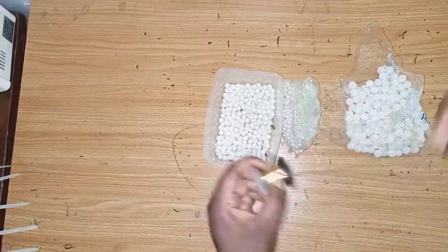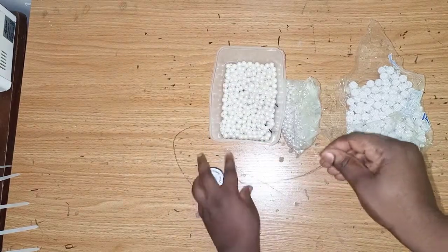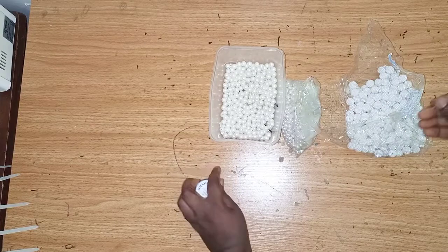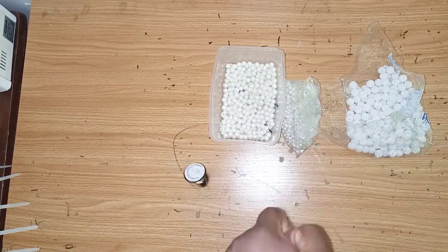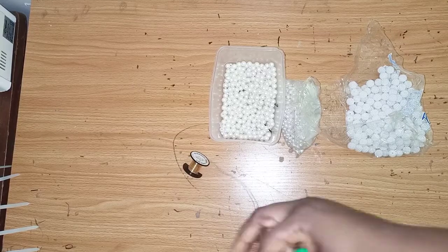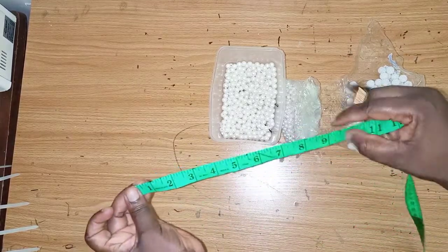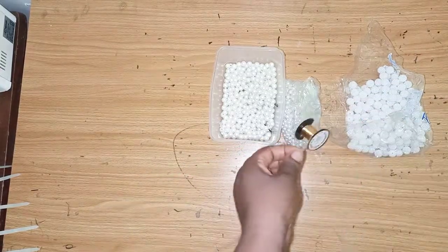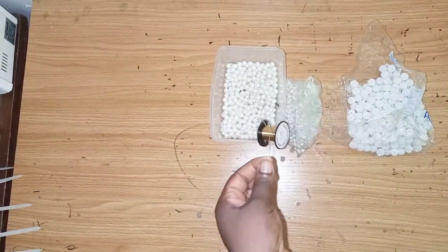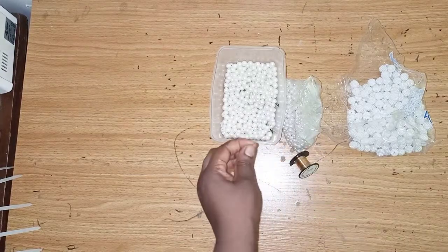So the first thing you do is cut out your jewelry wire. We have the short ones and long ones, so I'll make the short ones first. At this point you don't really need any measurements — just cut out what you feel will be enough. I'll cut out nine inches, as you can see.